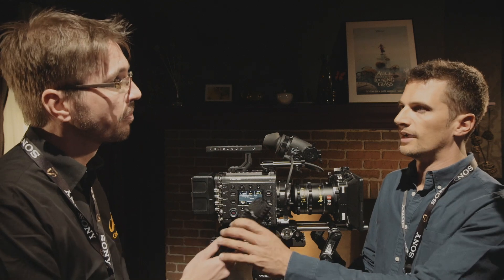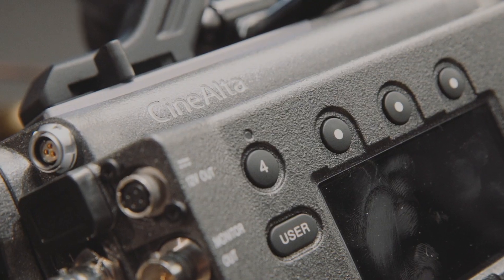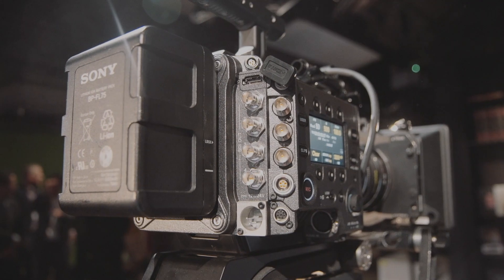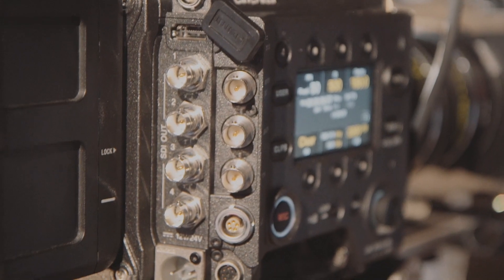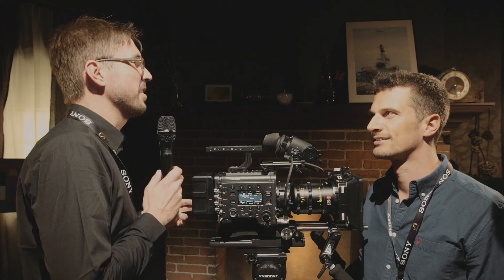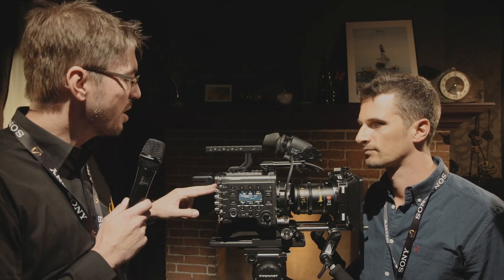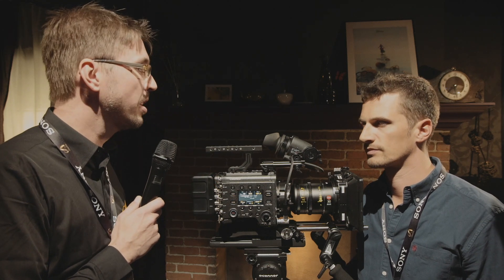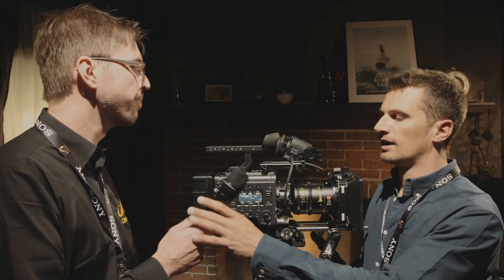One feature not seen on the F65 is HDMI — and it's a useful addition because with HDMI you can get 4K out with one cable, which is convenient for on-board monitors.